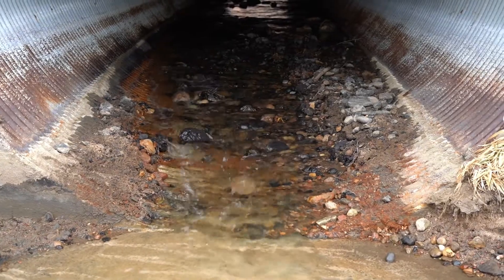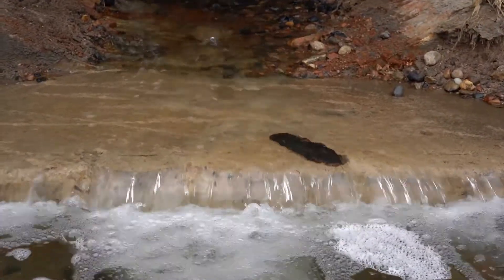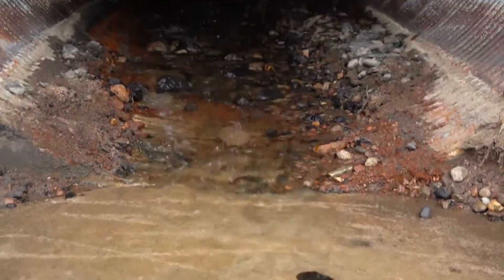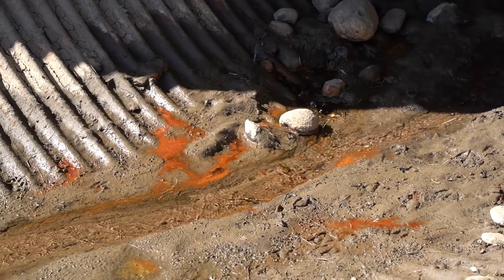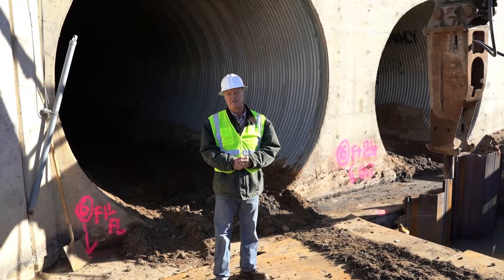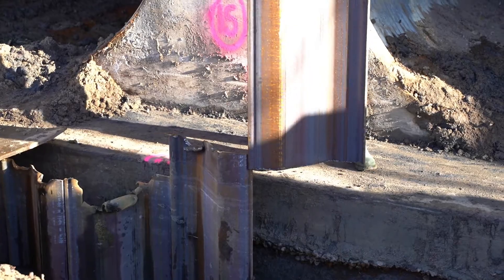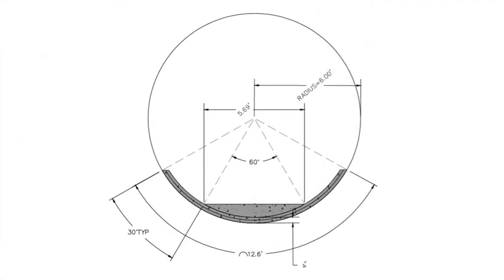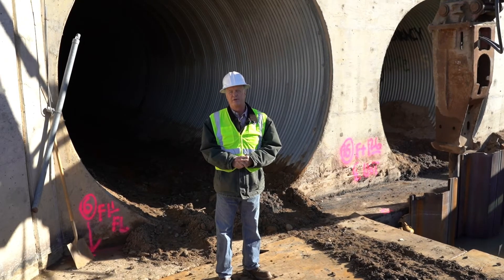We immediately regrouped with the team and determined that we had seepage coming under the structure and infiltrating the bottom of the CMP, which was rusted and putting rusty water into the waterway. After some engineering, we decided to drive sheet pile to try to cut off the water on the upstream and downstream side and pave the invert of the large CMP to try to get that rust sealed off from entering the waterway.